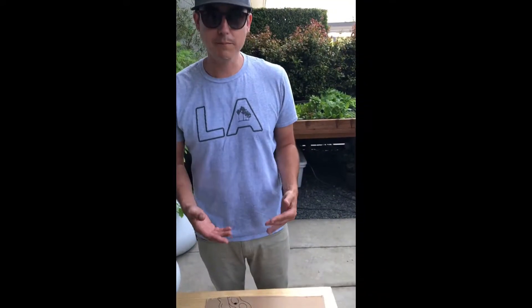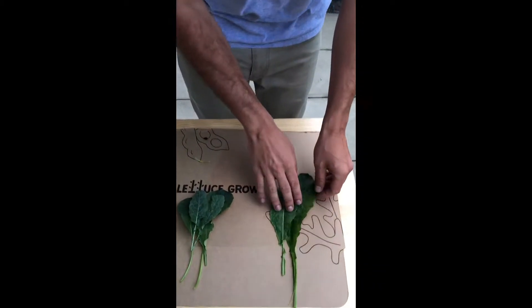I wanted to show you what a plant looks like when it is deficient — when it isn't getting the right nutrients. What you're going to see is a discoloration on the leaf, and a great plant to see that on is the kale.